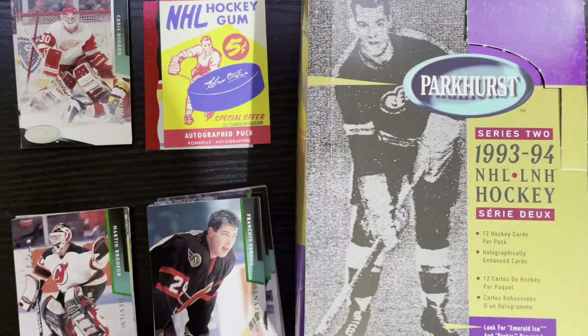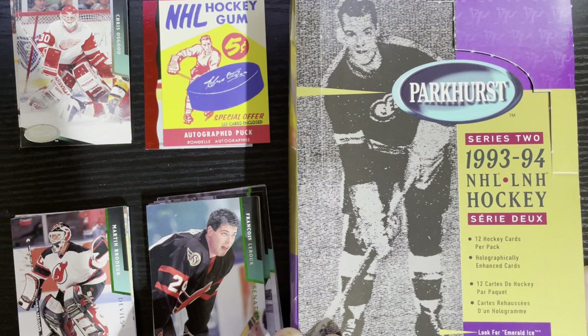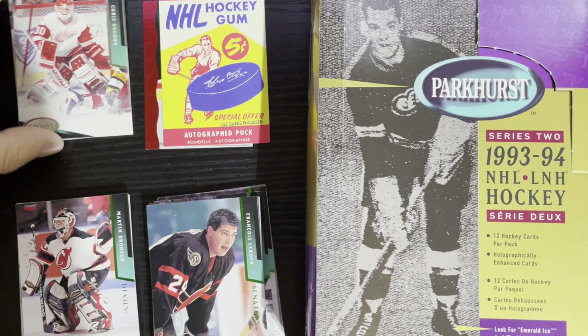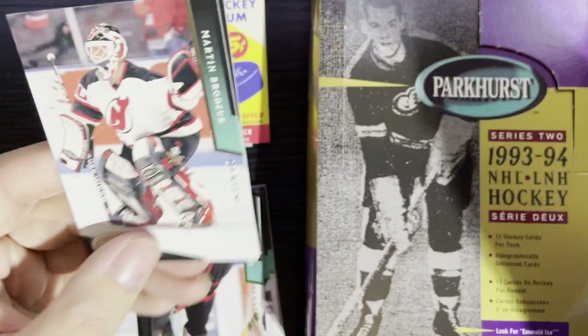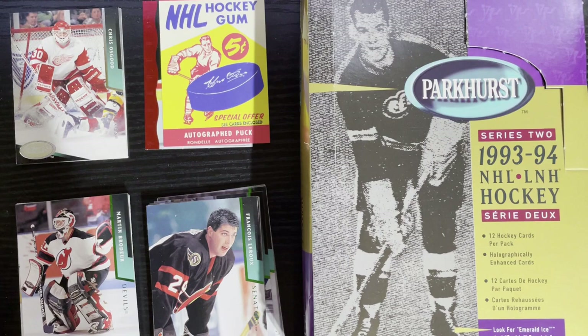We are back with Series Two of 1993-94 Parkhurst hockey cards, looking for the Emerald Ice to complete my set. I think overall we didn't do too bad. The top card in this series is definitely the Chris Osgood rookie card for the Detroit Red Wings — that goes for about a buck to a buck twenty-five Beckett low. I got some PC love with Stevie Y and Martin Brodeur at 40 cents to a buck.